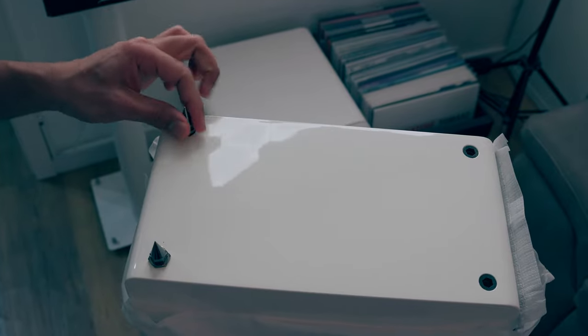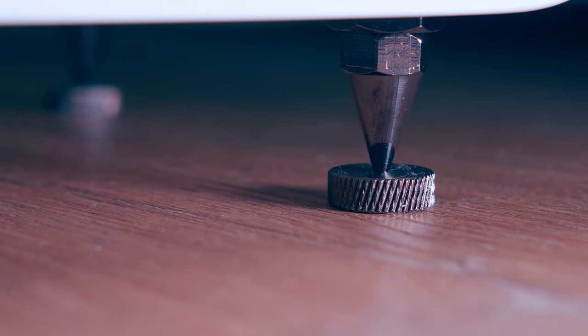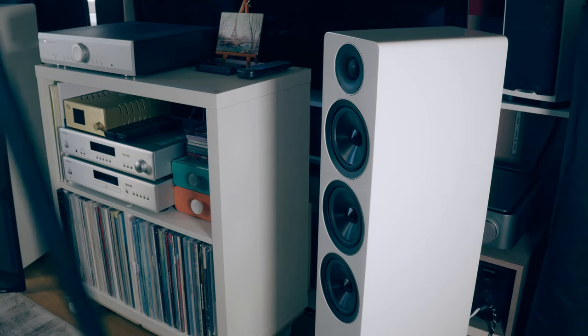Out of the box, the only thing you have to do is mount the spikes, which come with washers to make it easy to move the speaker on a hard floor. This lets you experiment with speaker positioning. After you finish, I suggest removing the washers to make the speaker more stable. In my setup, I noticed the tweeter needed only a very slight toe-in — not too much — because this tweeter kicks pretty hard, especially on jazz music and cymbals. For the first time, I actually preferred the speaker with the magnetic grille on.